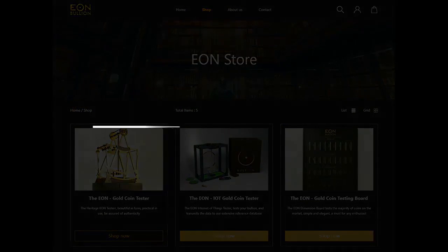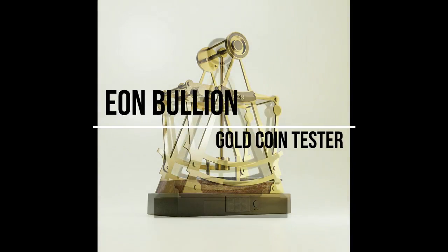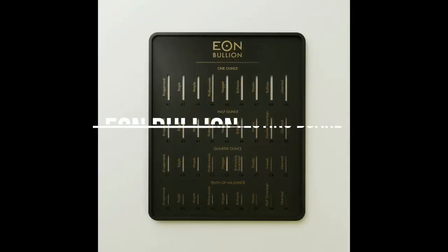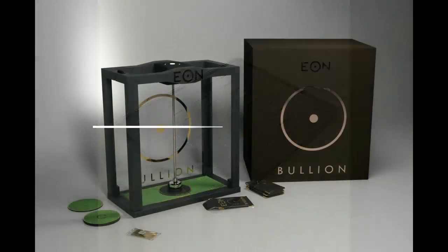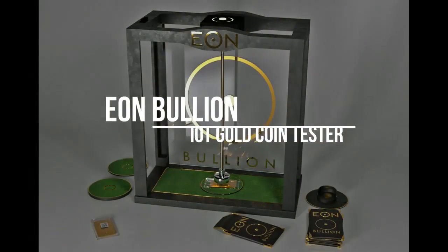On the website you'll see we have three prototype products we're working on. The first is the flagship product, the Eon gold coin cradle. The second is the testing board, which tests all the most popular coins. The third is the same tester but it works via an Internet of Things solution — it essentially transmits the data to your account.